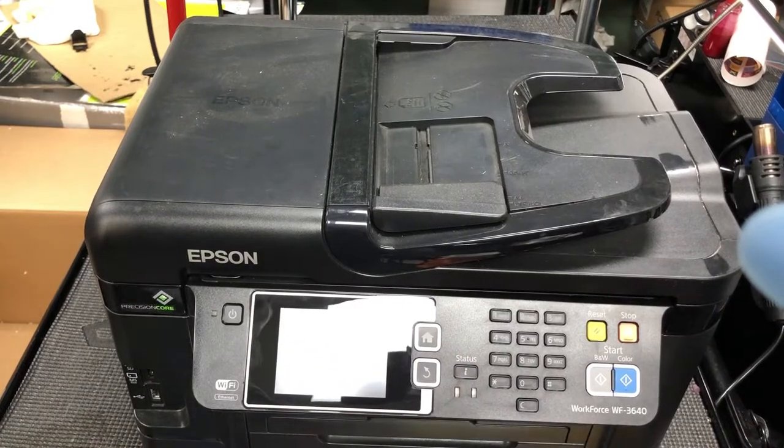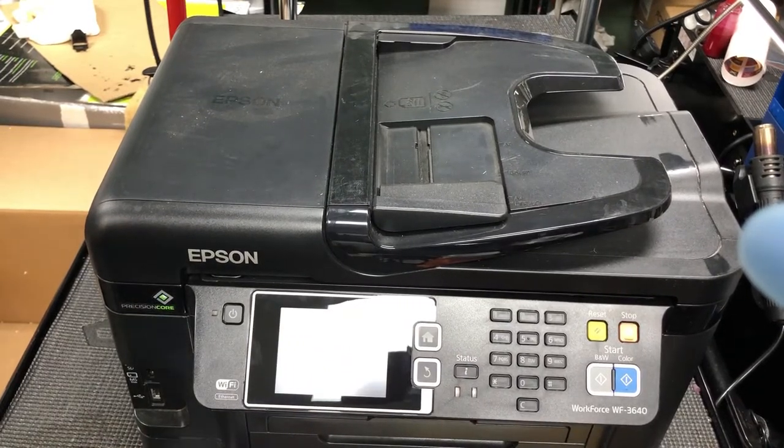Hey guys, this is Kevin. Today we're going to show you how to replace an Epson printhead.